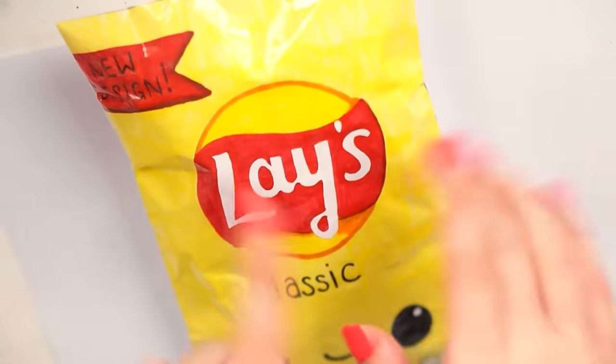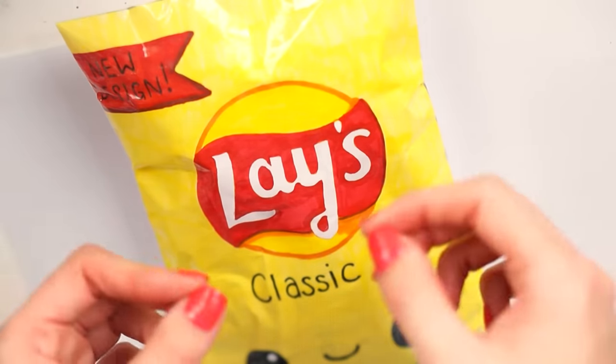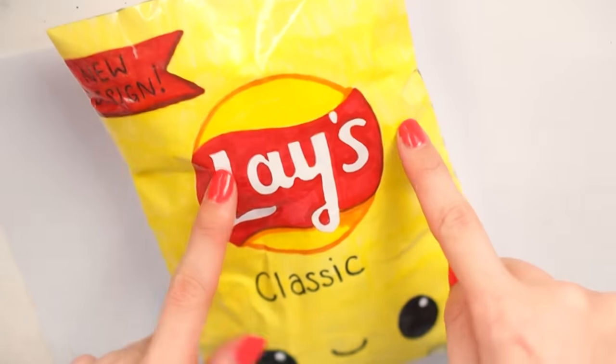If you have any future requests after this one, please do comment it down below because I do listen, and if I choose yours, I usually put your comment on screen. So yeah, this one here is the Lay's paper squishy.